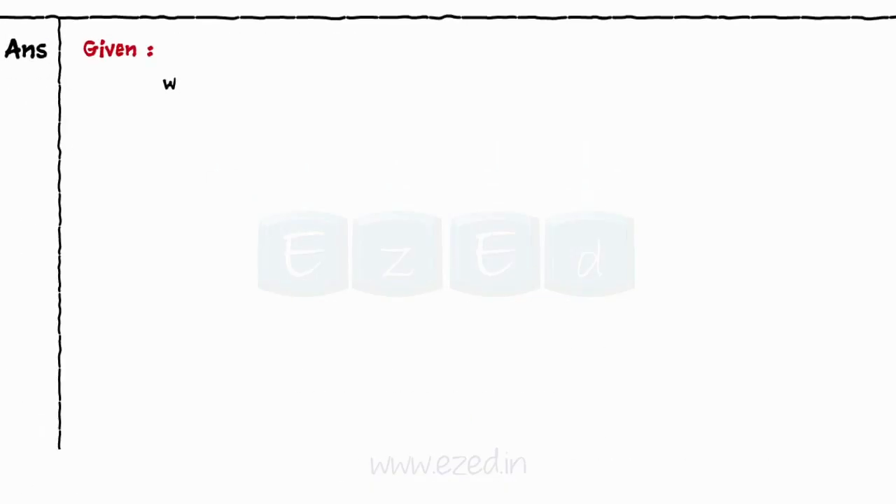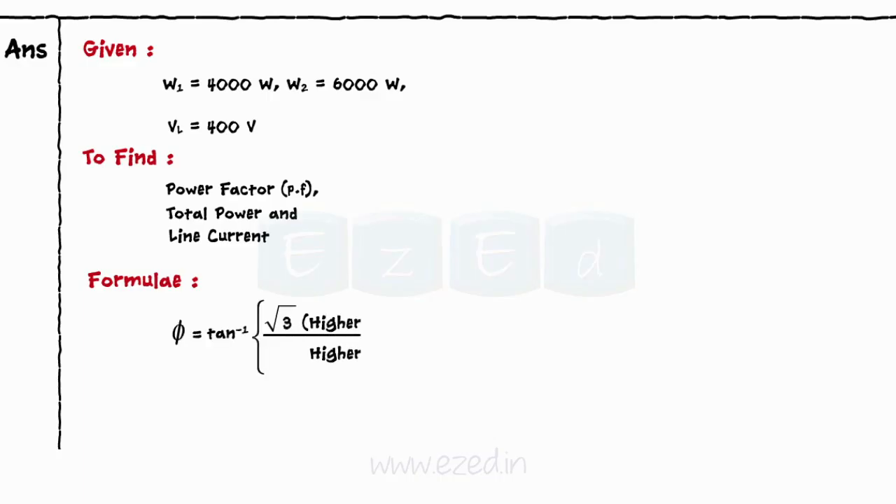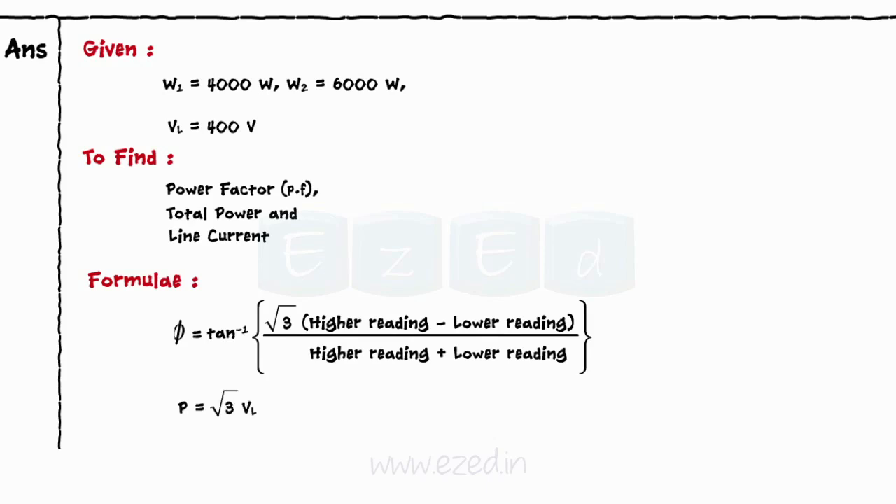We have the wattmeter readings W1 = 4000 W and W2 = 6000 W, and the applied line voltage V_L = 400 V. We need to find the power factor, the total power, and the line current using the formulae: φ = tan⁻¹[√3 · (higher − lower) / (higher + lower)] and P = √3 · V_L · I_L · cos φ.